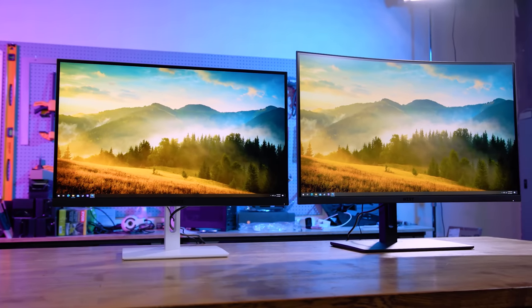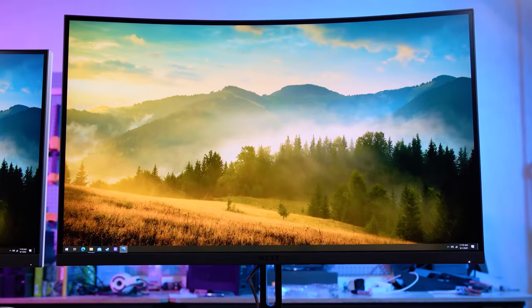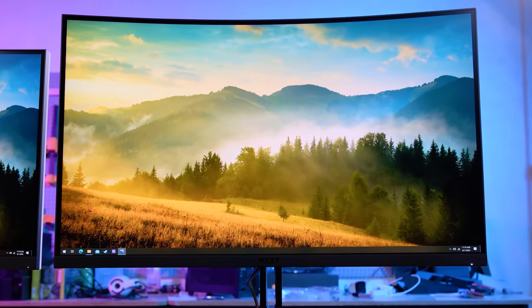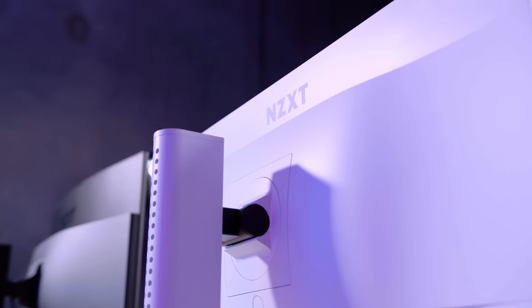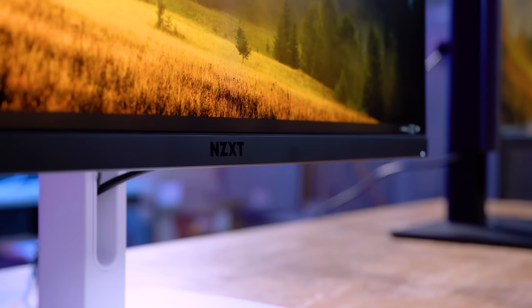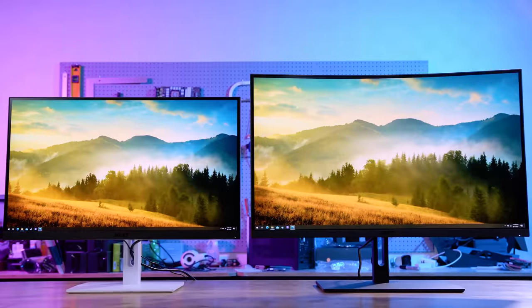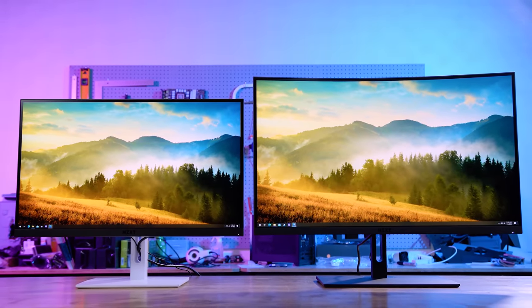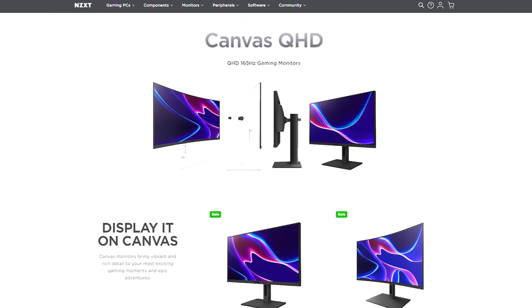NZXT Canvas monitors feature more of what gamers want. The Canvas 1440p QHD offers a 165Hz refresh rate for the perfect balance between performance and resolution, while the 1080p Full HD Canvas delivers 240Hz for a competitive edge. Both versions feature AMD FreeSync Premium, 1ms response time, and OSD settings via CAM, allowing for specific settings between games. To see the complete list of Canvas monitors and monitor mounts from NZXT, follow the link in the description below.